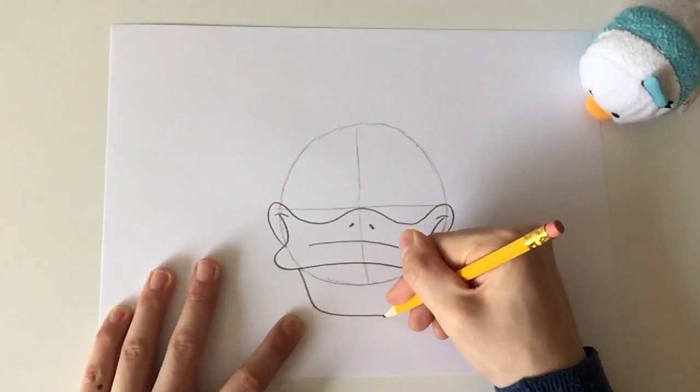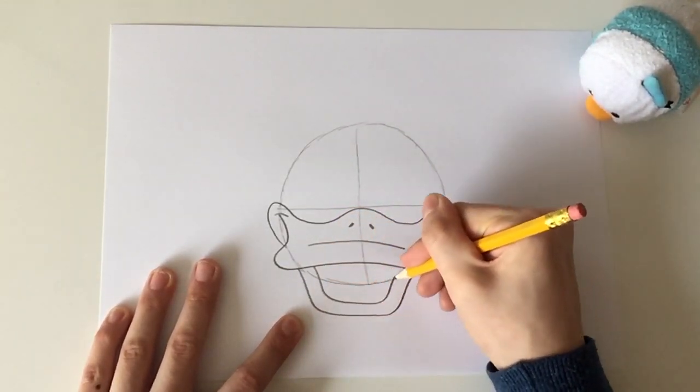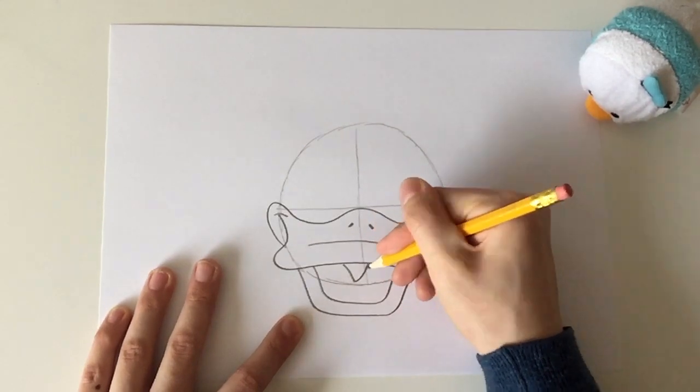Now draw the bottom of the beak. And now an upside down triangle for his tongue.